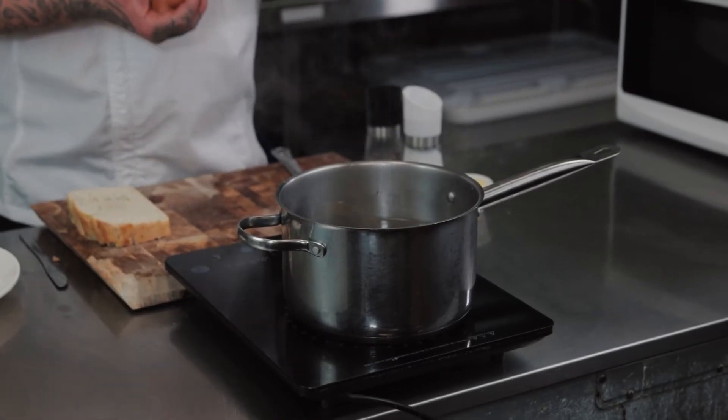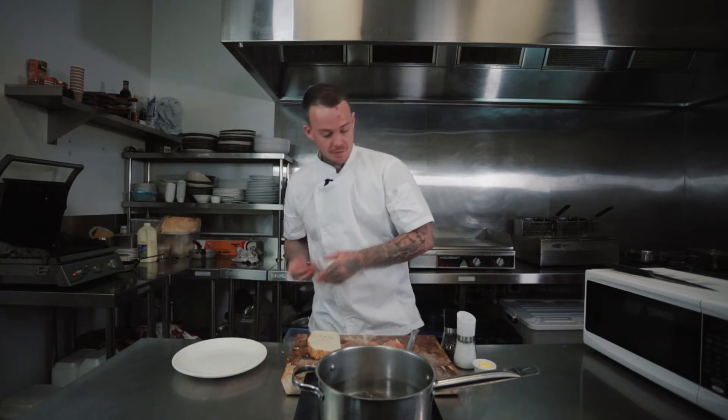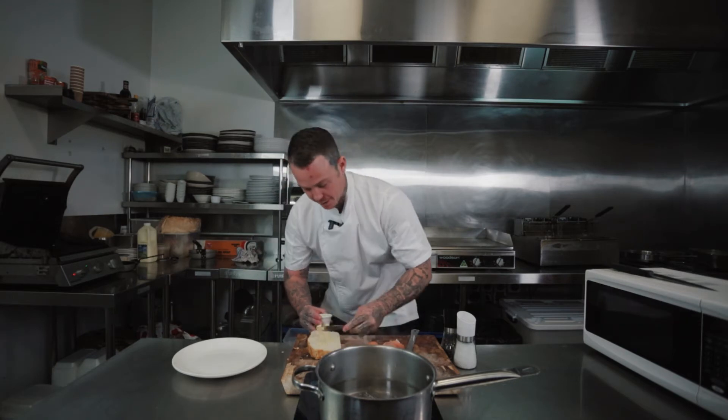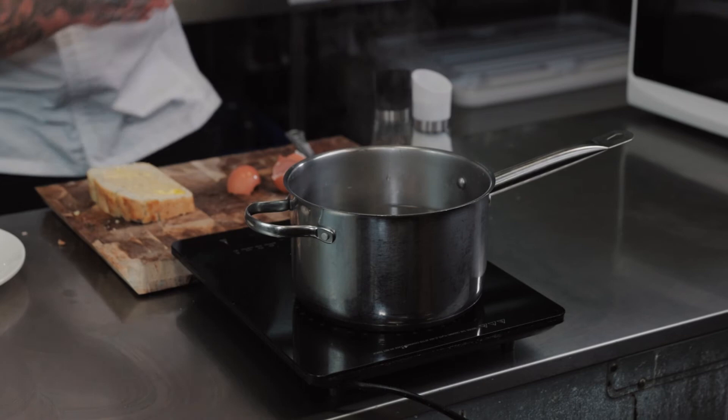All we're doing is leaving it about two and a half minutes until the white's cooked and the inside's still nice and soft. While we're waiting on that, I'm just going to get some butter on this bread here, get it in the toaster and that will be ready in time.